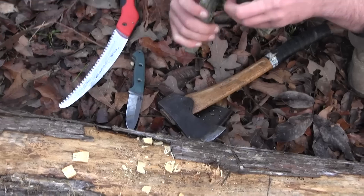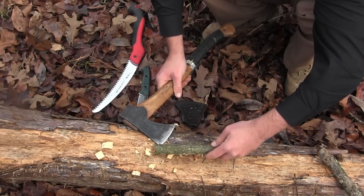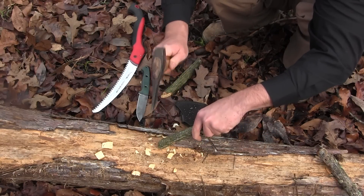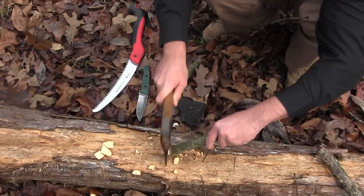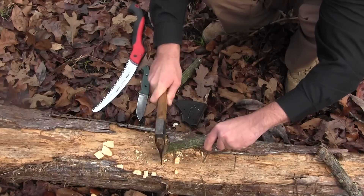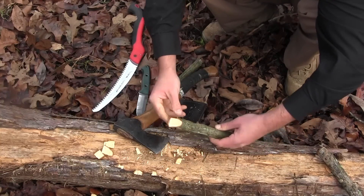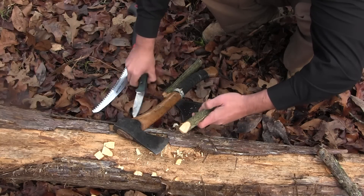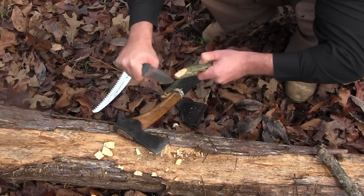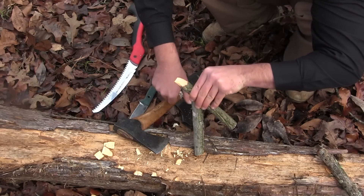Put your pieces together to make sure that they match correctly. Once you make your number seven notch, you want to flip over to the opposite side and make a 45-degree cut — that's what the deadfall or your bird trap is going to sit on. You want to make sure that that 45-degree cut lines up with the number seven notch, that it's on the same plane. Then clean it up with the blade, flip it over, and make a 45-degree cut on the opposite end on the same plane.